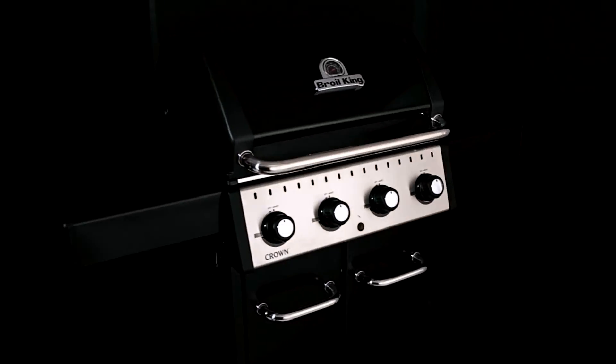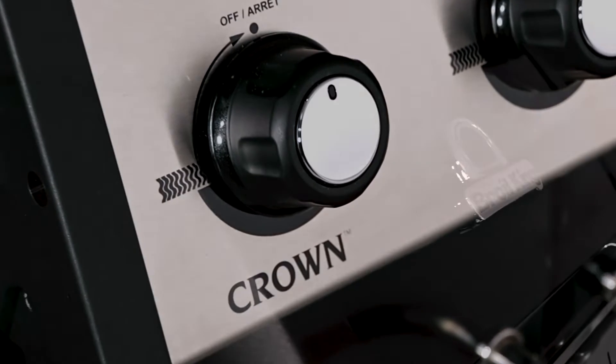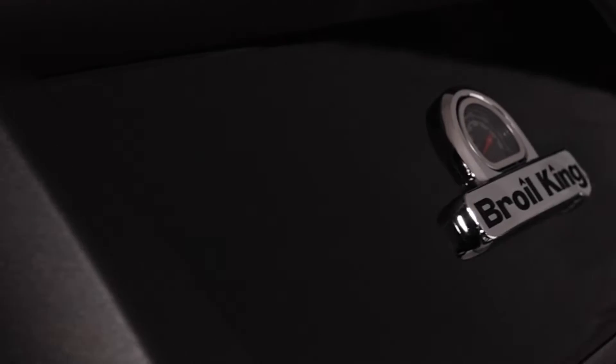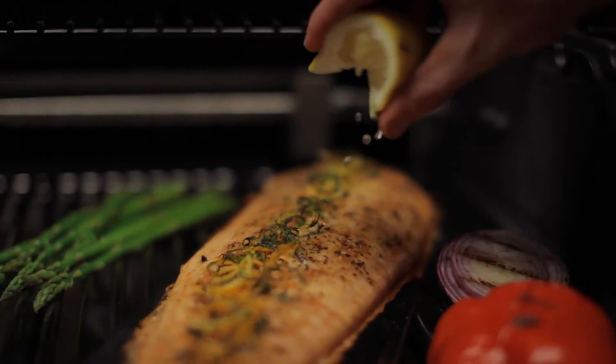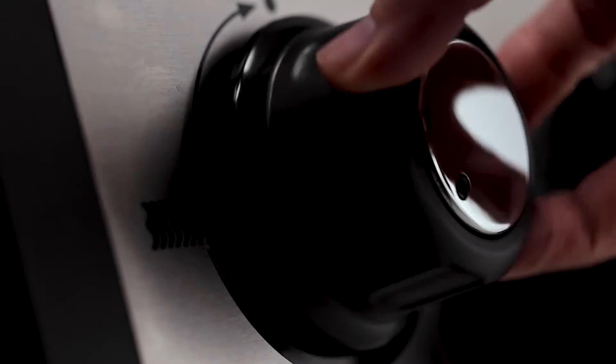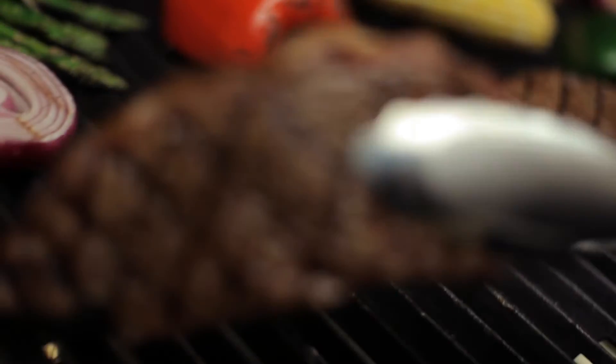Broil King's Crown Series offers performance, versatility and great value. Broil King's legendary cooking system gives you the ability to cook almost anything on your grill and in any style you desire. Each component of the cooking system is designed and engineered for one purpose: great barbecue flavor.